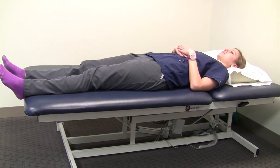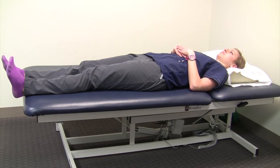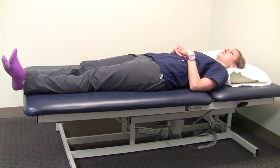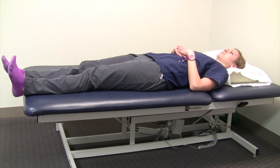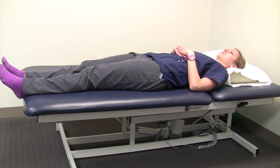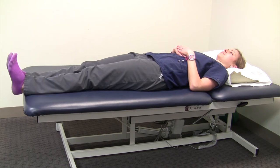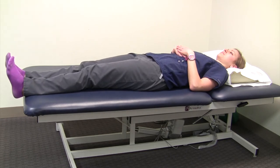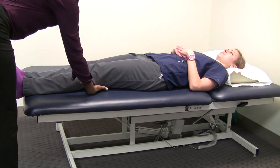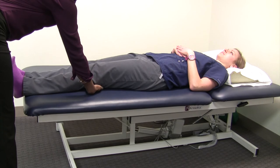The fifth exercise is the quad set. The quadricep muscles are those muscles on the front of your thigh. You're simply tightening that muscle to make a leg that's straight even straighter. One of the best tricks to learn this exercise is to have someone put their hand behind the back of your knee and try to bring the back of your knee towards that hand.